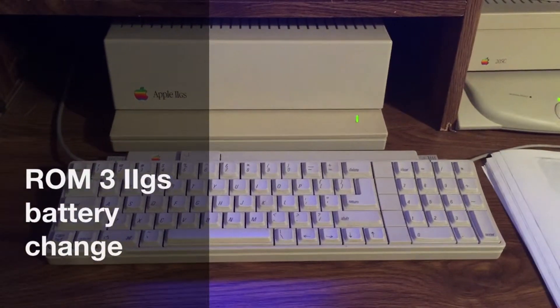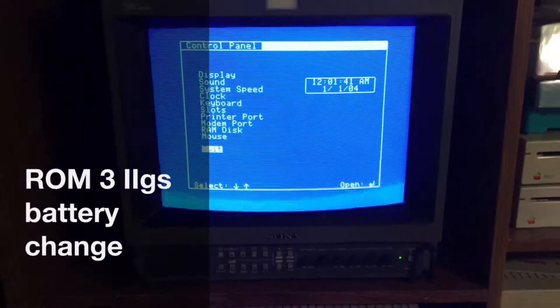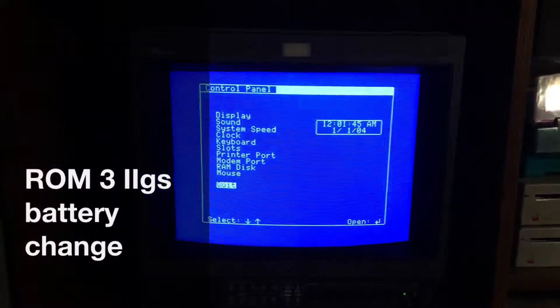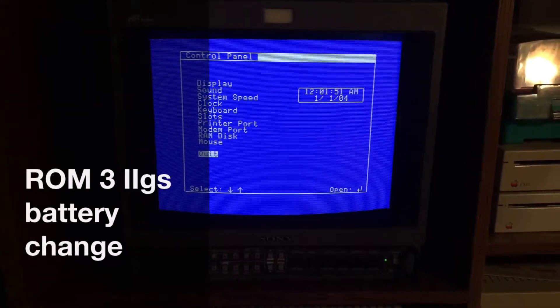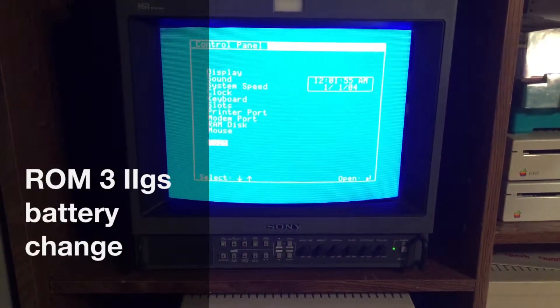This is your standard Apple IIgs keyboard, standard Apple IIgs. My monitor is not a standard Apple monitor — I have it running in RGB mode into a Sony professional HR Trinitron monitor.